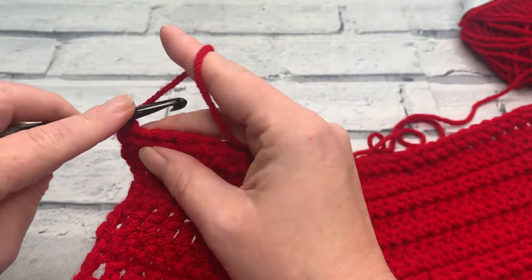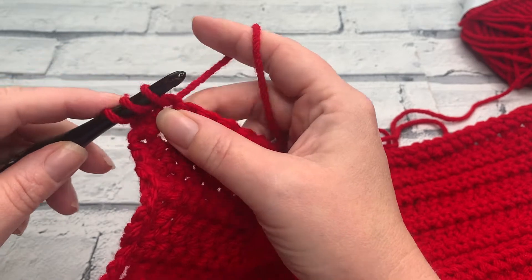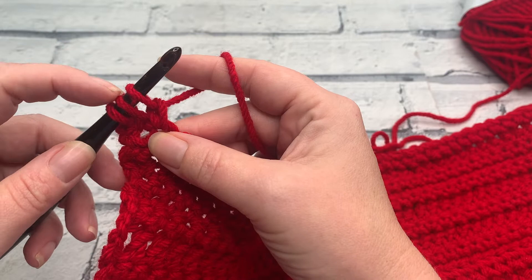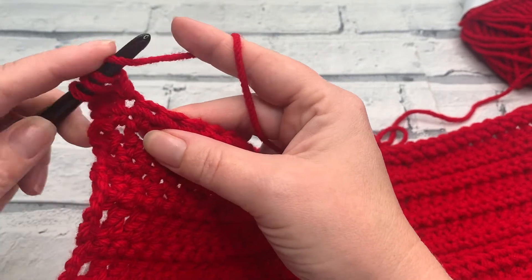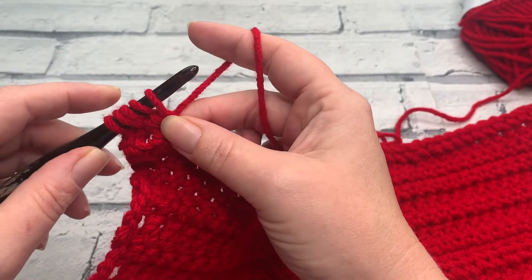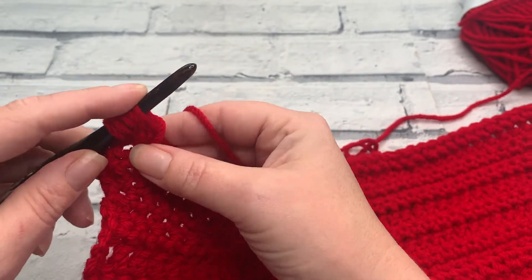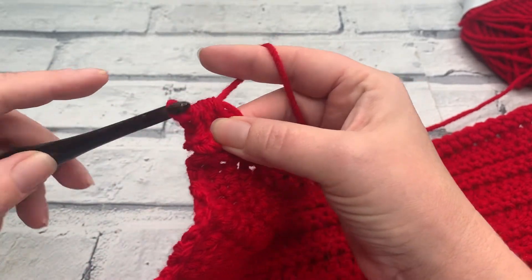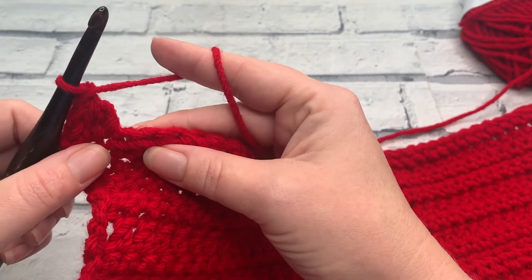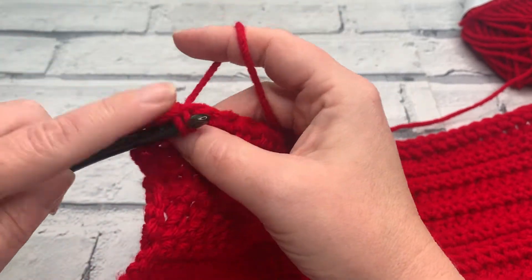We're then going to make a berry stitch. We start by yarning over, insert the hook, yarn over, bring a loop up, yarn over and just pull through that first loop on your hook so you still have three loops remaining. Yarn over, reinsert your hook into the same stitch, yarn over, bring a fifth loop up. We're going to yarn over and just pull through that first loop, before yarning over finally to pull through the remaining five loops on your hook, and we close that with a chain one. We're then going to create a slip stitch in the next stitch to bring that bobble stitch out to the front.